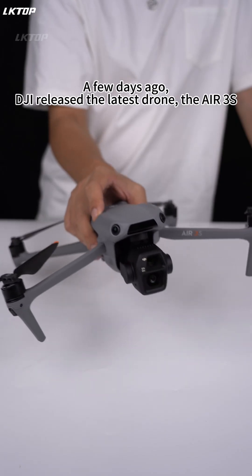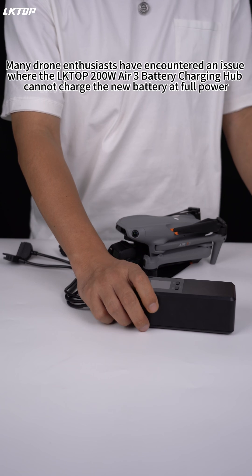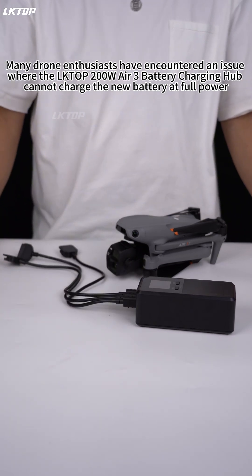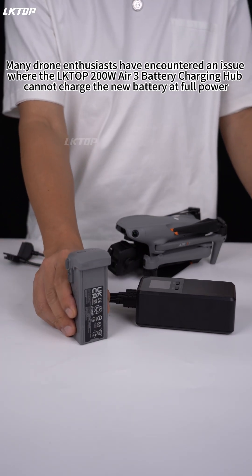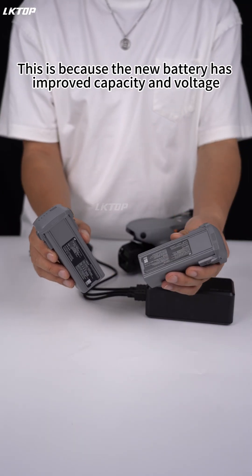A few days ago, DJI released the latest drone, the Air 3S. Many drone enthusiasts have encountered an issue where the Liptop 200 Watt Air 3 battery charging hub cannot charge the new battery at full power. This is because the new battery has improved capacity and voltage.